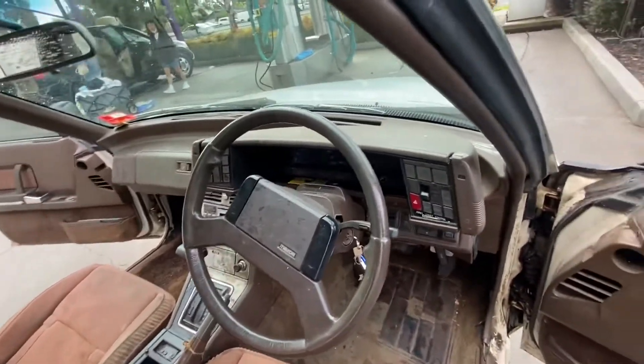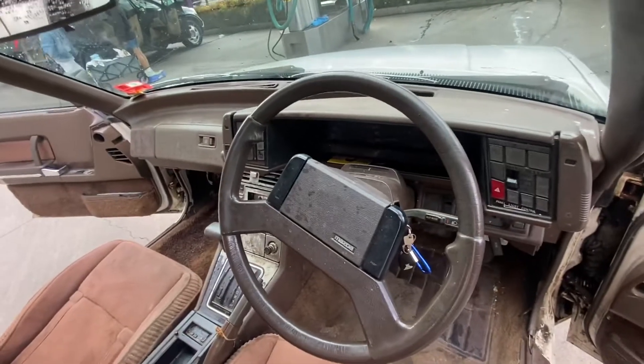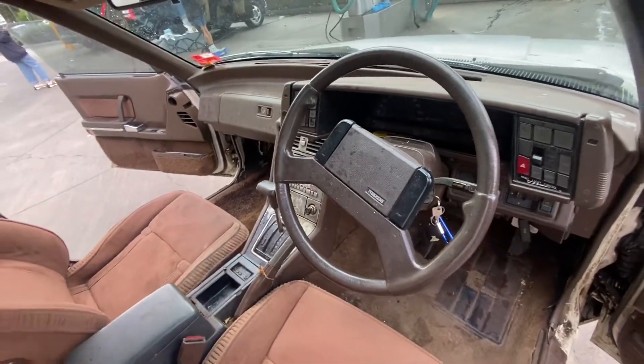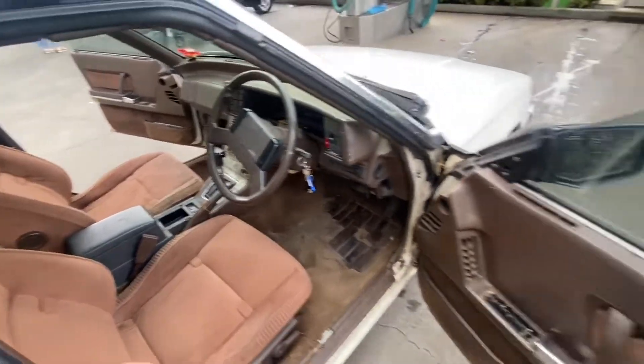Most of the lights work. I figured out the headlight switch is over here and the wipers are on the other side. The lights work, headlights work, wipers work, heater works. That's about all I could figure out.